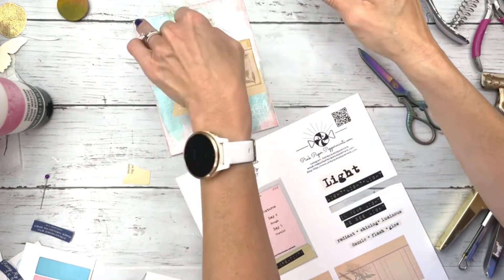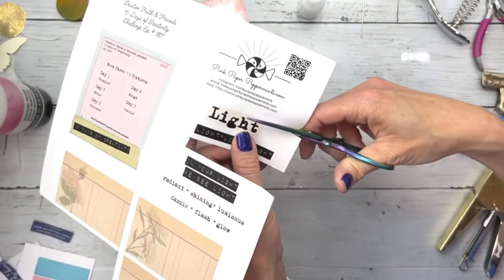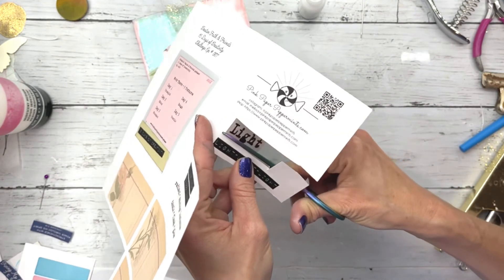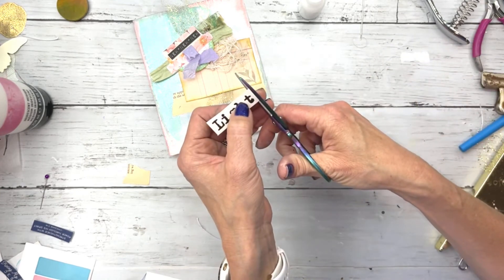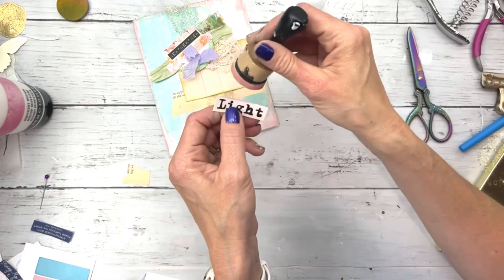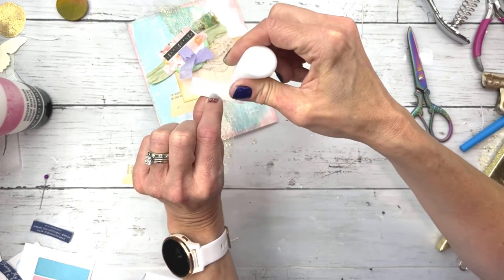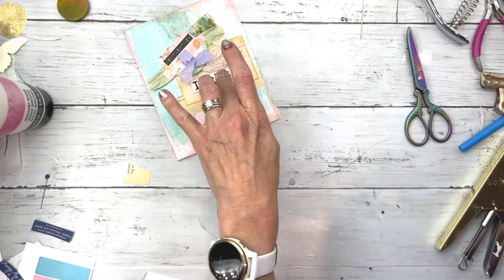I'm also going to pull out this printable from the email and cut out the word light. I thought that this would look really good right here. And I'm inking around this with the Victorian Velvet, and I'm just adding that to that little mini ledger page ephemera piece.